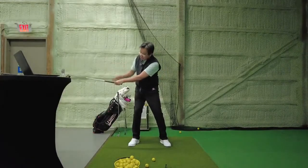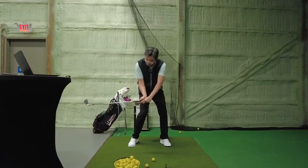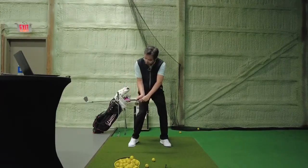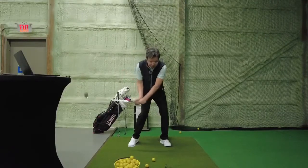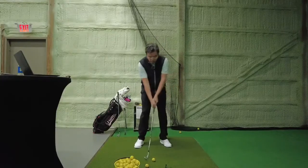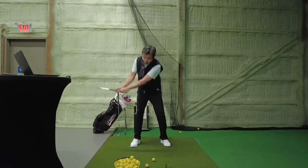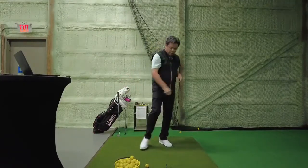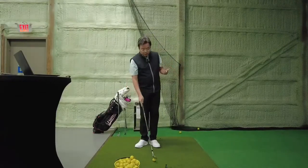Almost straight shaft with the left arm, creating a little hinge. Your checkpoint is when the shaft is parallel to the ground - make sure the back of your left hand is flat, so the club face is square - then swing on through. If you do it together it will look like this: square, square, good, good.